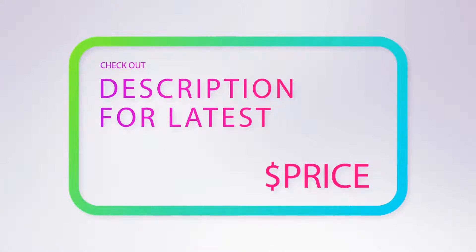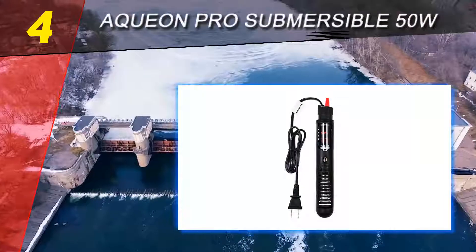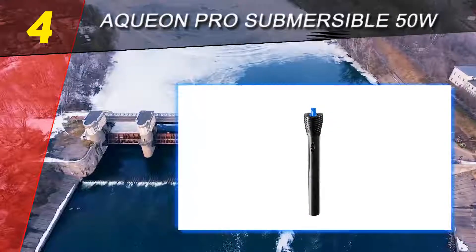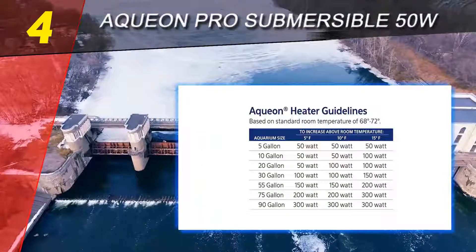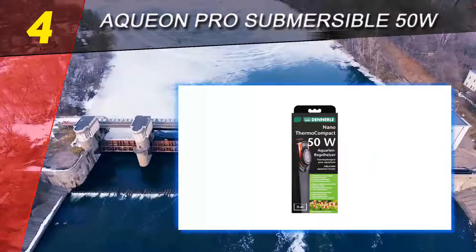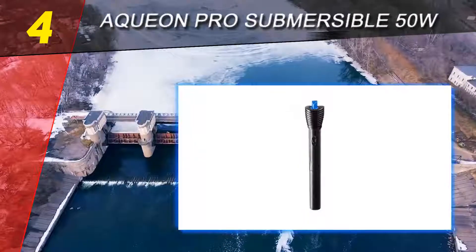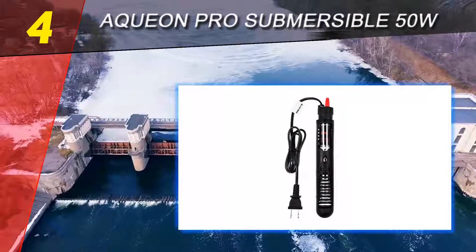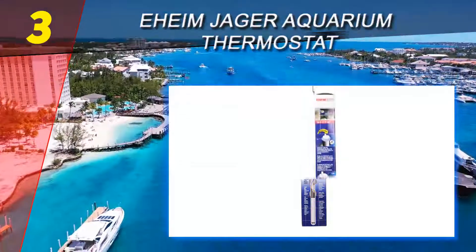For more information and price, check out the product links in the description underneath the video. Coming in at number four on our list is the Aqueon Pro Submersible 50W. If you're looking for an aquarium water heater that will make your work easier, the Aqueon 50W Pro heater is perfect for you. It is designed with a shatter-resistant construction, making it one of the most durable on the market. It comes with a power monitor light that helps you evaluate the heat in your aquarium. For safety purposes, it has an automatic safety shut-off and overheat protection. It comes complete with an electronic thermostat that ensures your aquarium gets the most accurate temperature settings, providing accurate temperature readings with a range of plus or minus one degree Fahrenheit.